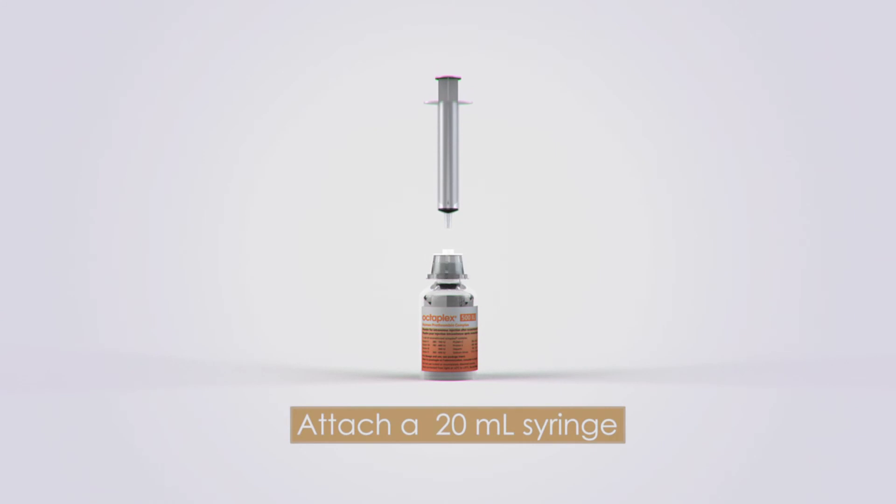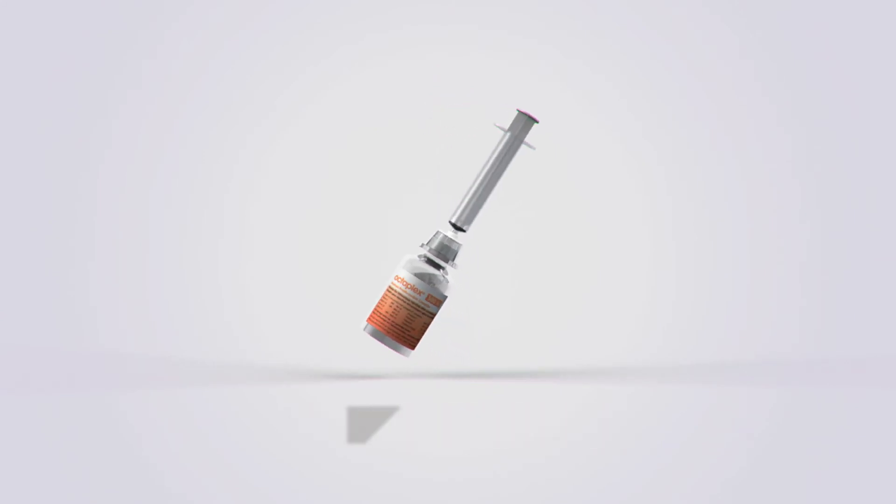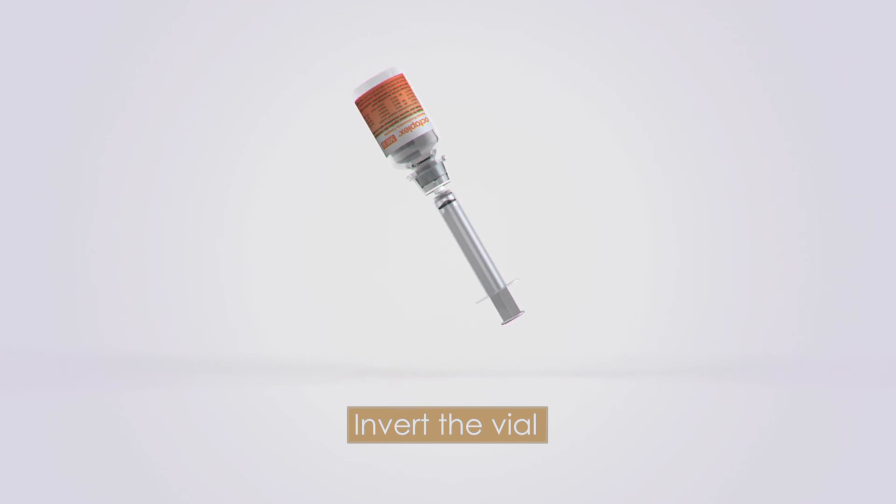Attach a plastic, sterile, disposable 20mm syringe to the transparent part of the mix-to-vial. Invert the vial and draw the reconstituted PCC into the syringe.